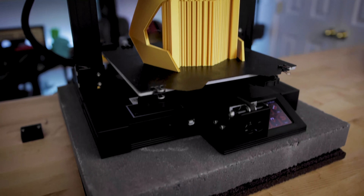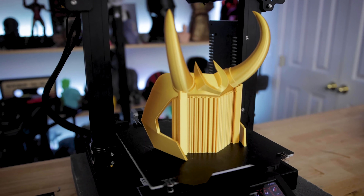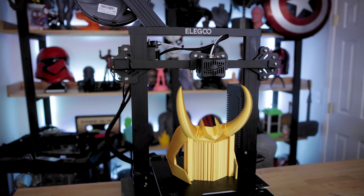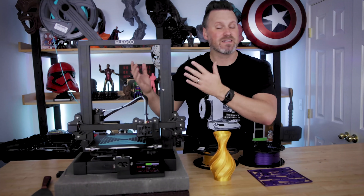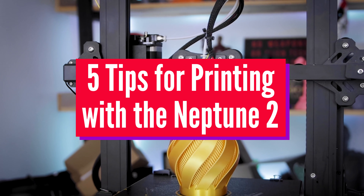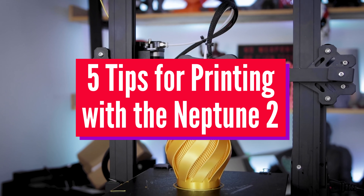Hi everyone, Uncle Jesse here. This is the Elgoo Neptune 2 and it is a $160 FDM 3D printer and is a fantastic machine for beginners. And since the printer is starting to show back up on Amazon, I figured I'd give you five tips on working with the Neptune 2.